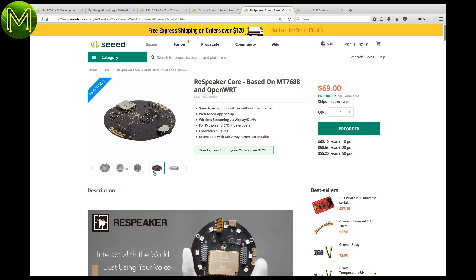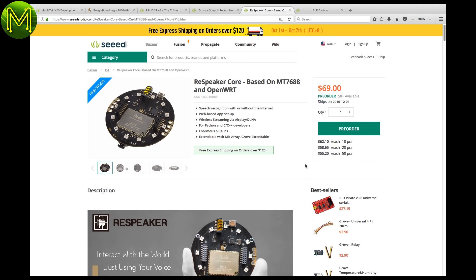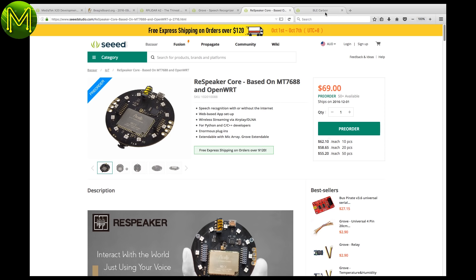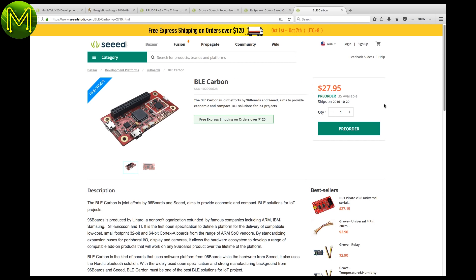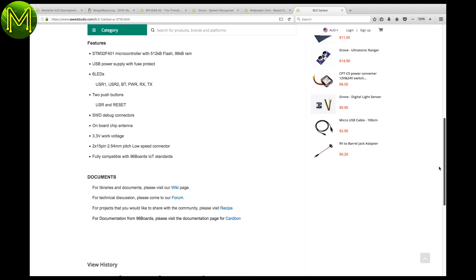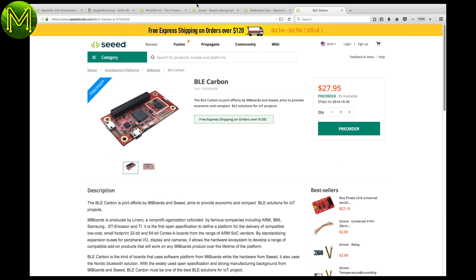Speaking of Respeaker, you can pick up the Core, Grove Extension, and MIC array as pre-order from Seeed now, which will ship in December 2016. Seeed also have the new 96 boards produced by Linaro — one called the BLE Nitrogen, which contains the NRF52832 MCU, and the BLE Carbon with the STM32F401 MCU. They also come with voltage regulators, battery management, and a few onboard buttons and LEDs.